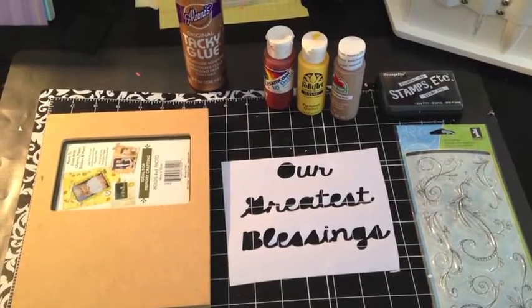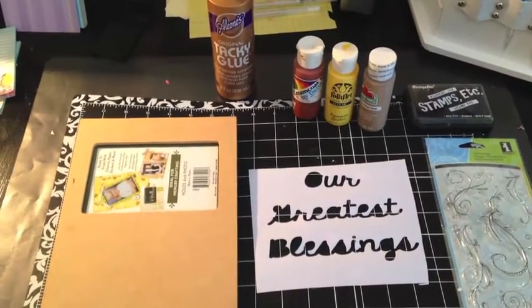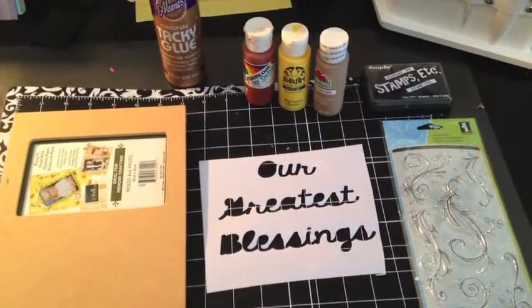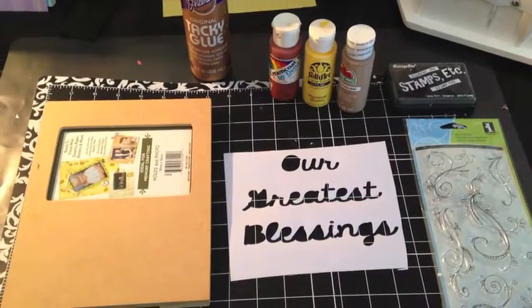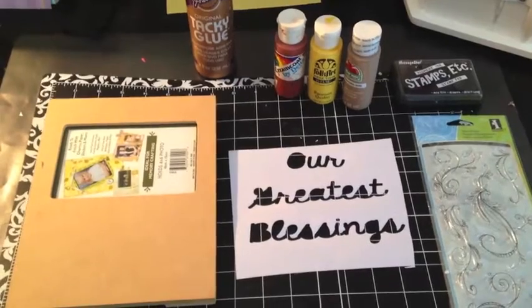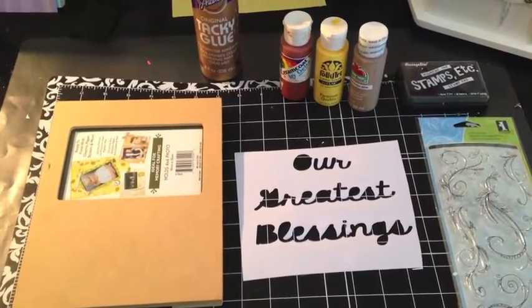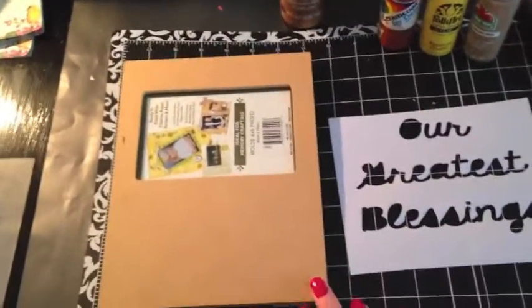Hey friends, welcome back to Mimi's Mixed Bag. I haven't done a craft in a few weeks and this has been on my to-do list. I was inspired again by Mimi Made It. She did something real similar a couple weeks ago where she embossed something — hot glue on something, embossing — and that kind of sparked my interest in wanting to try something.